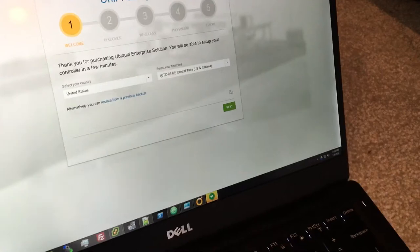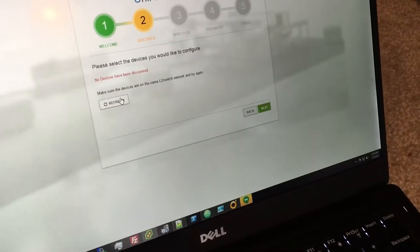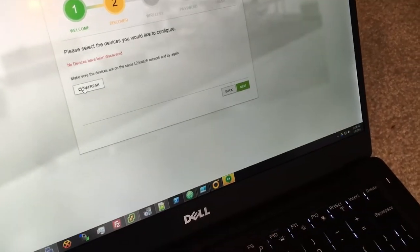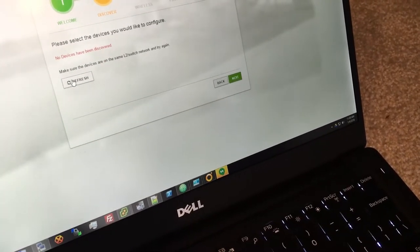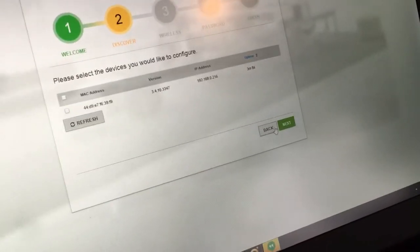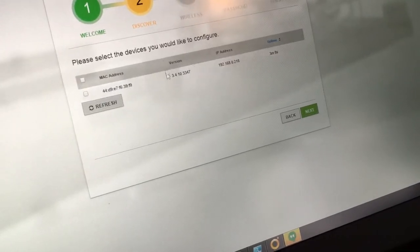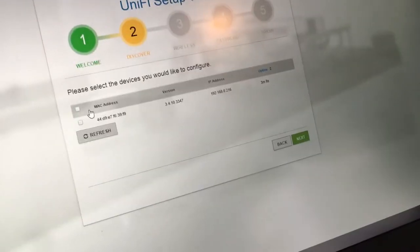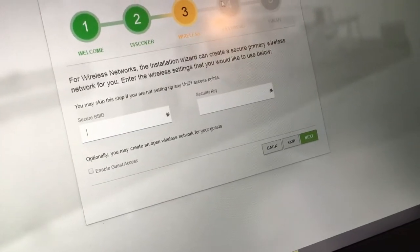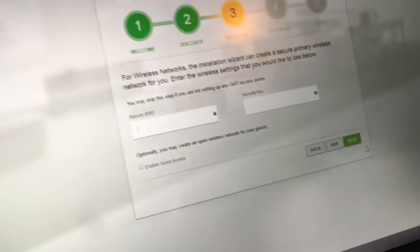The setup wizard is pretty basic. It says no device discovered, so we go to 'Discover it now,' and yes, there it is — showing up. All I had to do was go back and forward again and it updated. There's the IP address of the access point, version, and MAC address. It's going to ask for a site key, then a password, then finish.